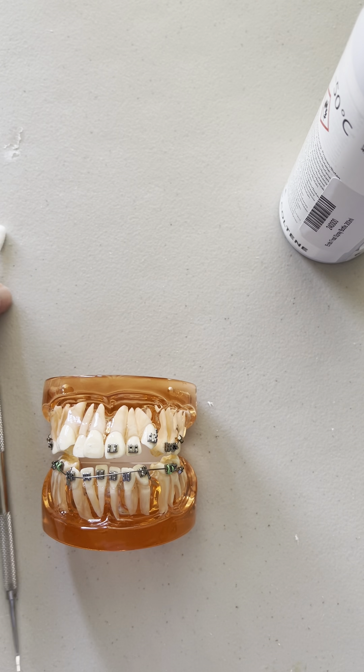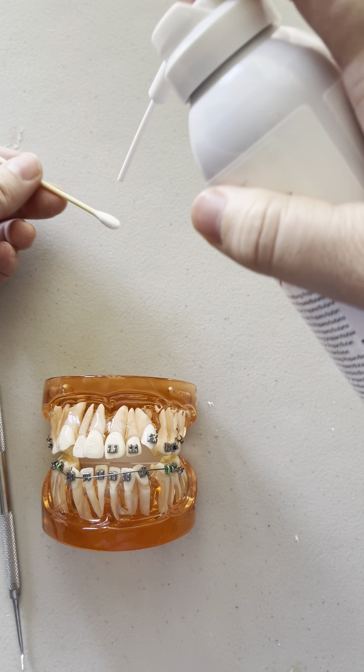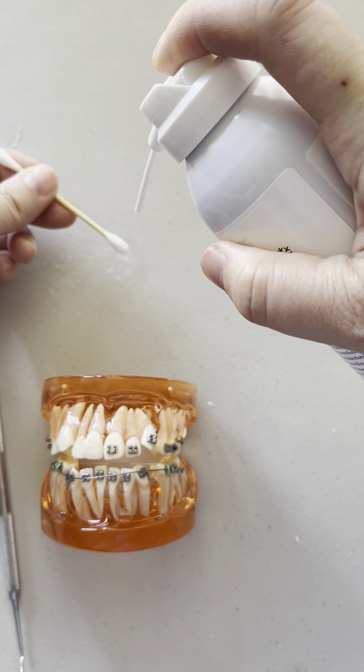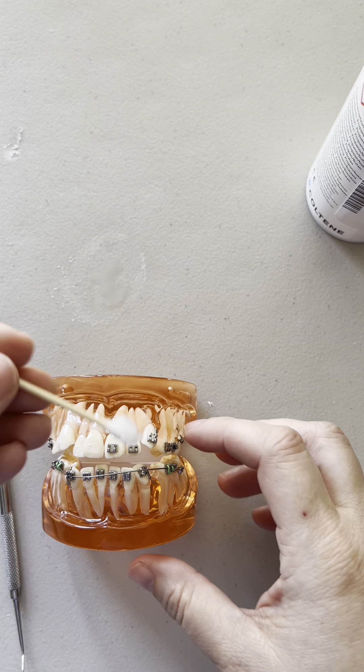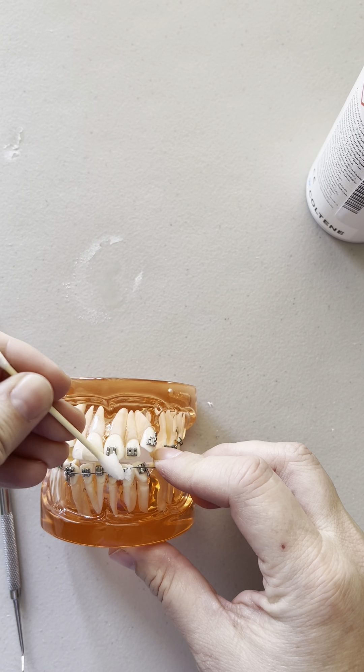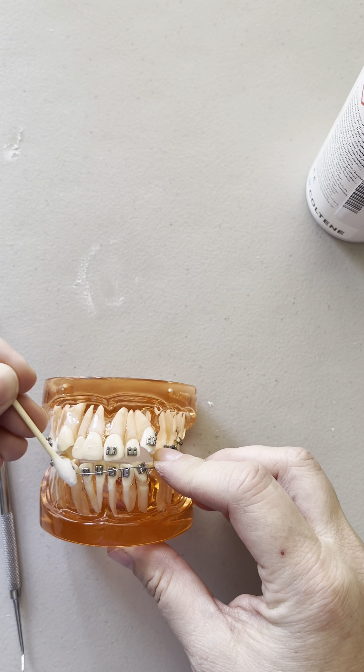So maybe you save a wire. The way that copper ni-tie works is you can use endo ice like this. Don't spray it directly in the patient's mouth, but it changes the properties of the wire. You could just use an ice cube too, but it makes the wire easier and more malleable.